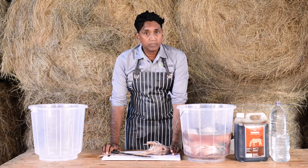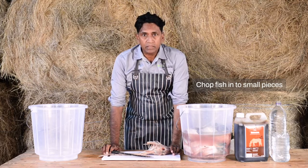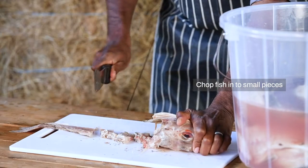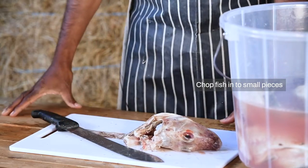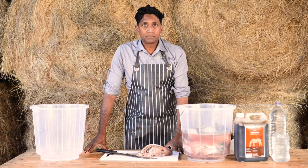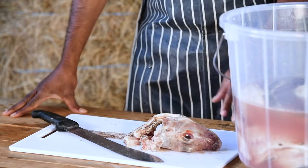It's very simple. All you have to do is chop up your fish into really tiny pieces. You can use any fish, but my experience is that the smaller the fish, the better. It's cheaper, it's easier to chop, and when you finish the fertilizer, there are far fewer bones in it.